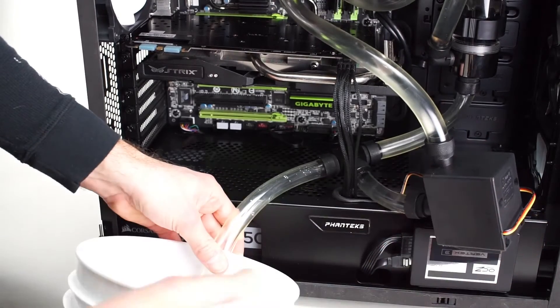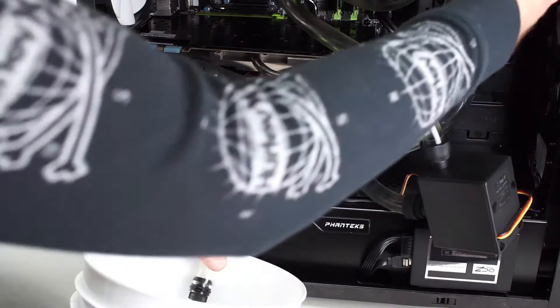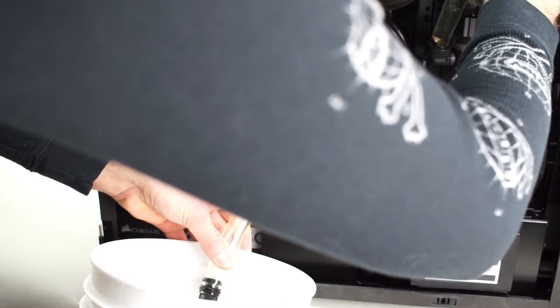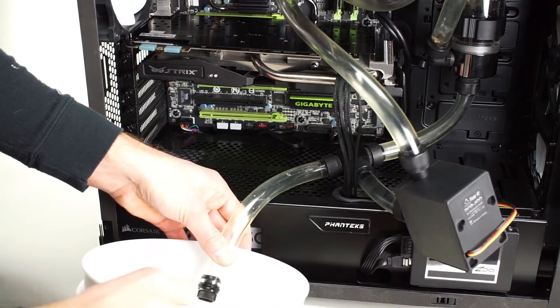You've actually got a lot of suction inside the loop that's gonna keep it from draining really well. So one thing you can do is remove the plug from the reservoir — I'm gonna need a tool for that — and that will allow the water to flow a lot more freely out of the loop.